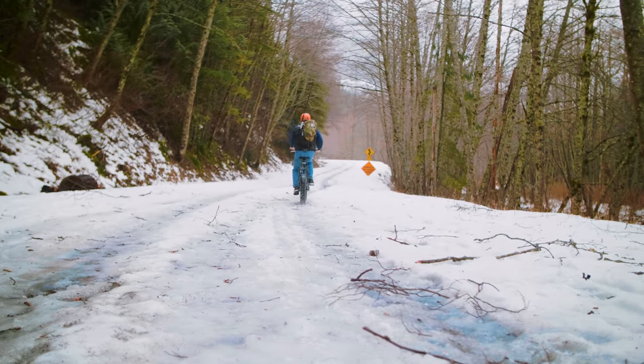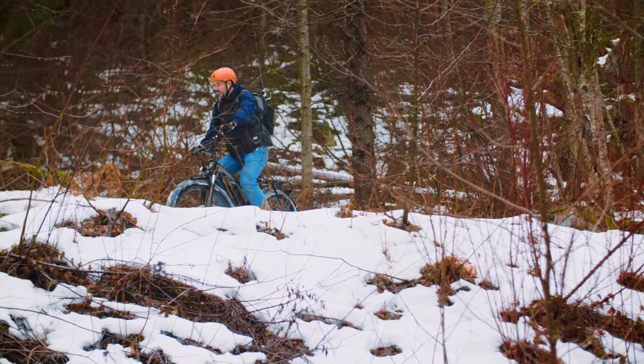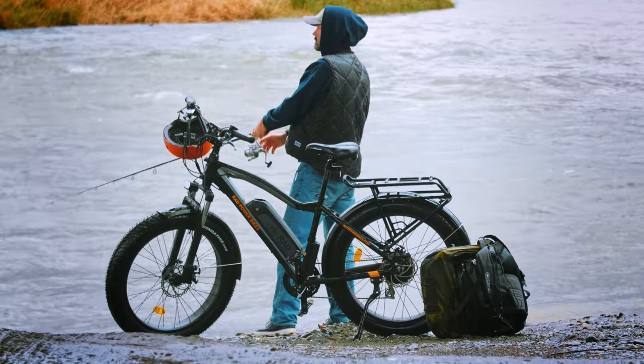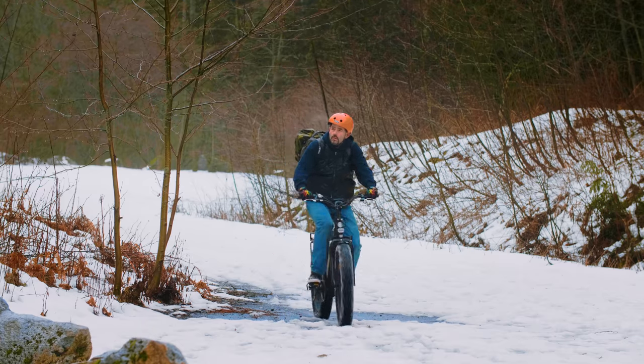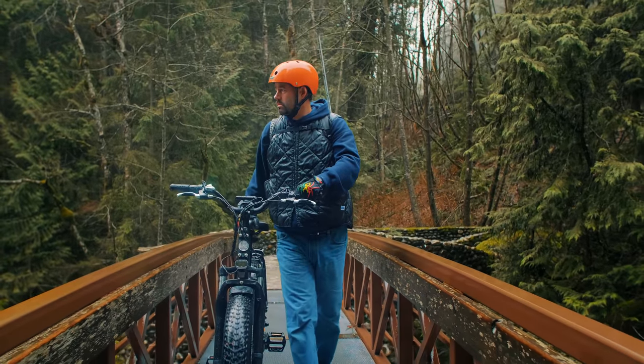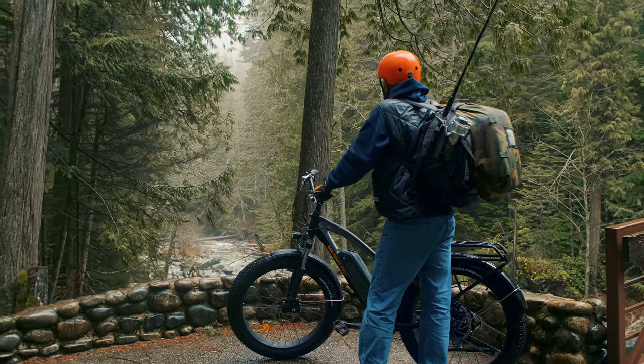The third iteration of the model, the 2018 Rad Rover, is more comfortable than ever with an all-new stem, riser, and handlebars, creating a more upright riding position. And with the upgraded 48 volt, 14 amp per hour battery, you'll be able to enjoy the ride even longer than ever before.